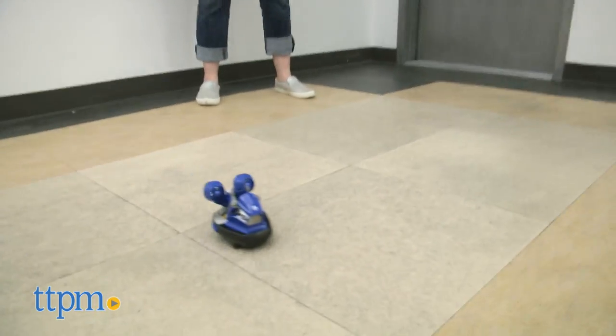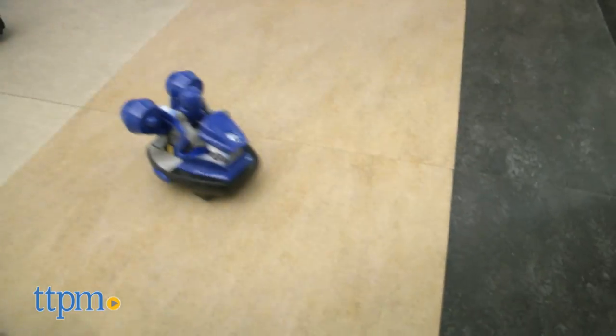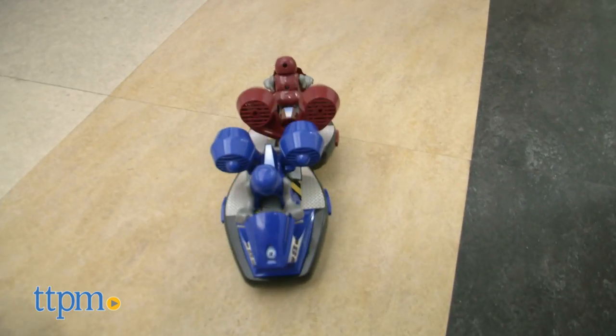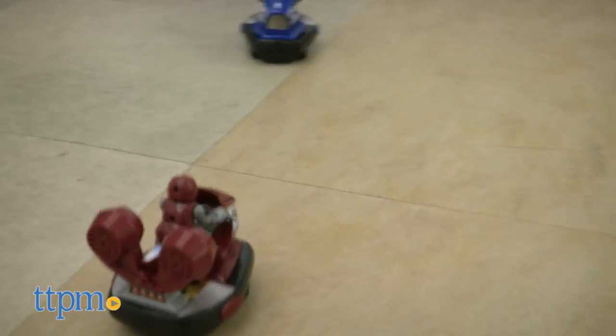Controlling the bumper cars with the remotes is pretty easy to do if you're just driving them around. But when you're trying to aim at the eject buttons on your opponent's moving car, then it becomes a little trickier. And that's part of the fun of this toy.